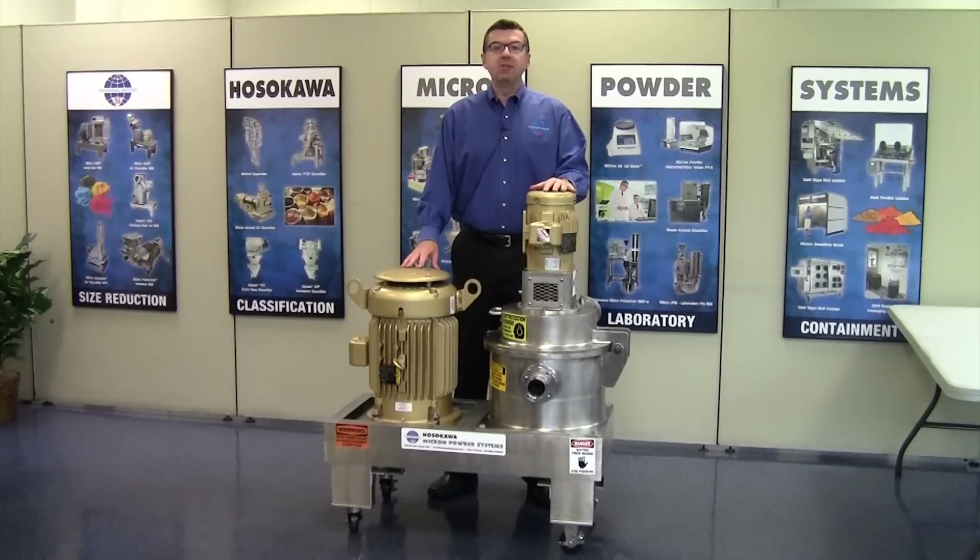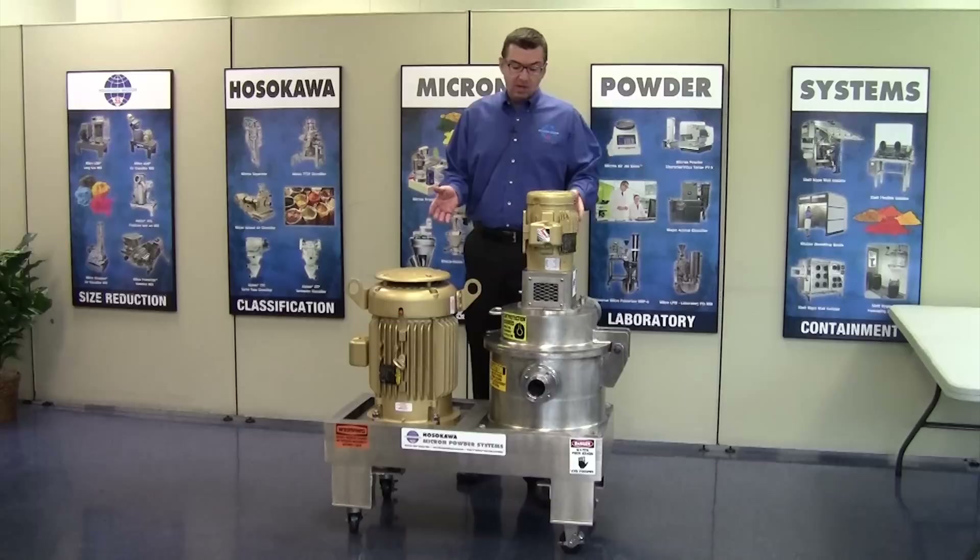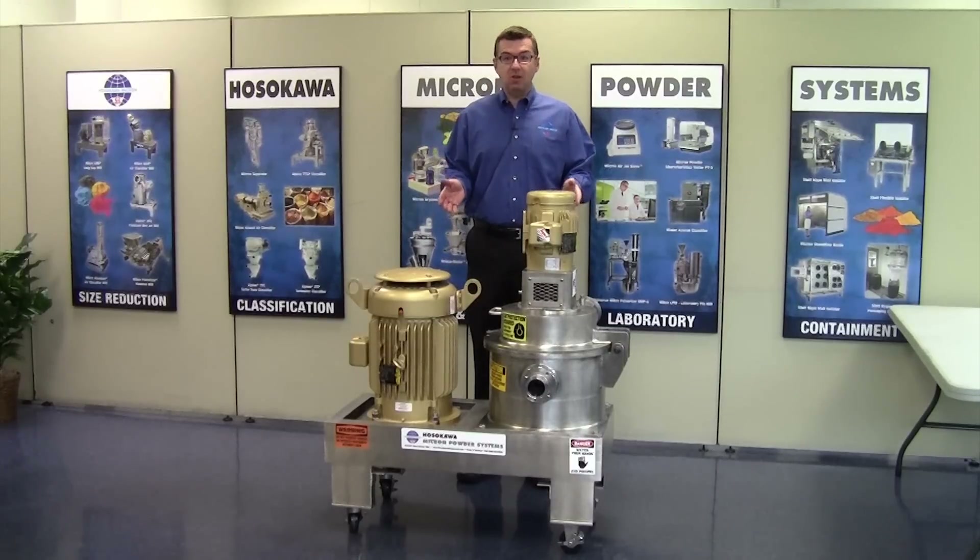My name is Bill Brown. I am the division manager of Hosikawa Micron Powder Systems, Chemicals and Minerals Division here in Summit, New Jersey. Let me introduce our micro ACM easy access air classifying mill.